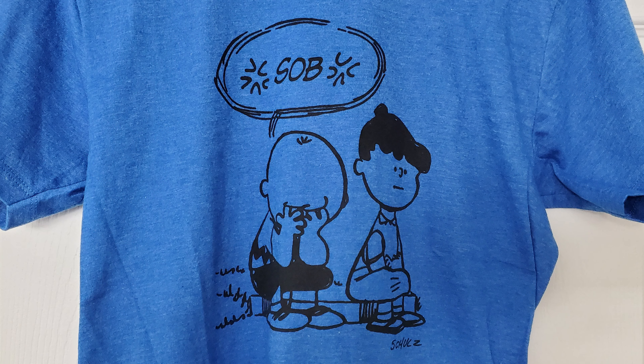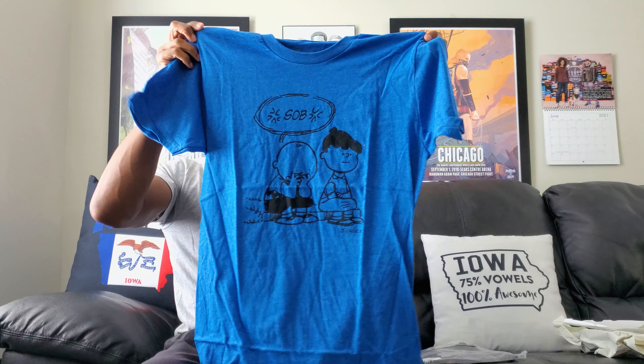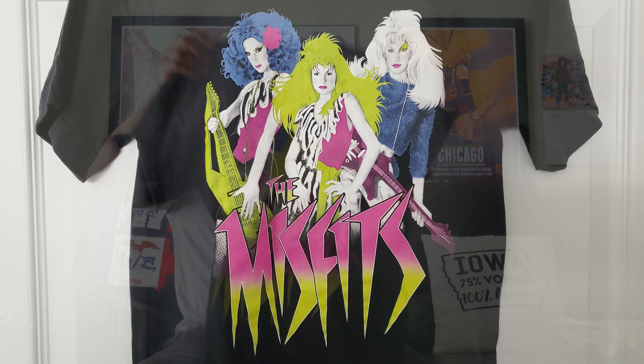This is the third shirt. Check it out — it's Charlie Brown and that chick he used to hang out with. Lucy? Either way, there's that chick he used to hang out with, and he's sitting there crying and she couldn't care less. Which is how I would probably be in that situation — just like, you done yet? Just wait it out. When it comes to emotions and feelings, I'm not so good about that.